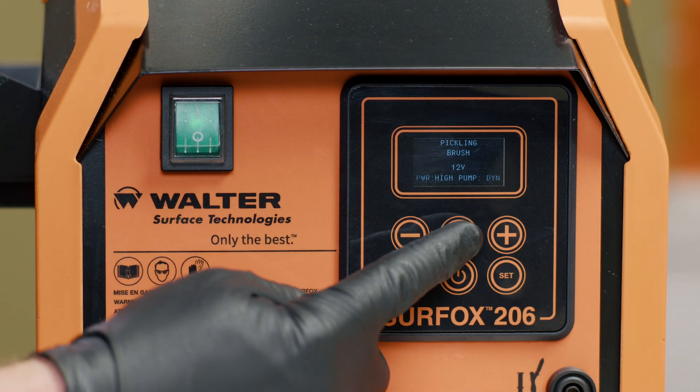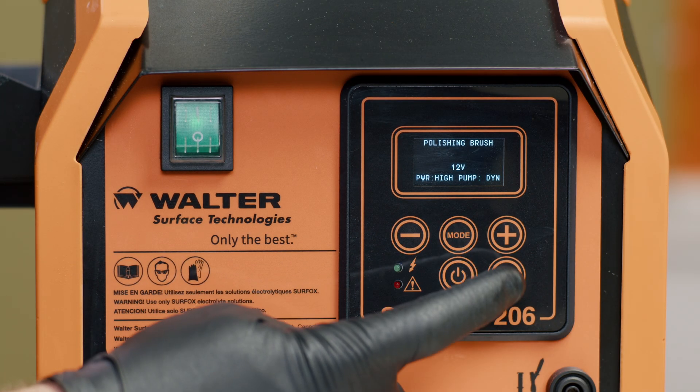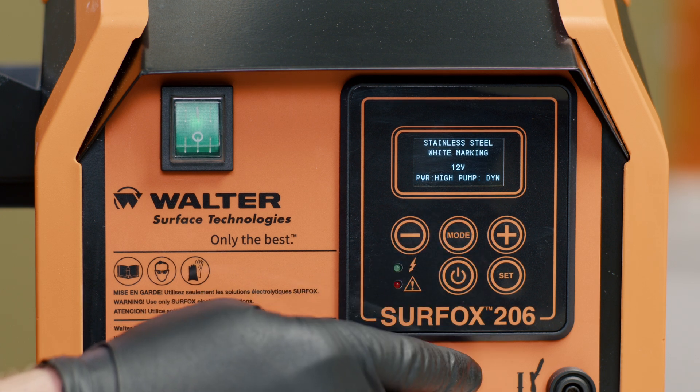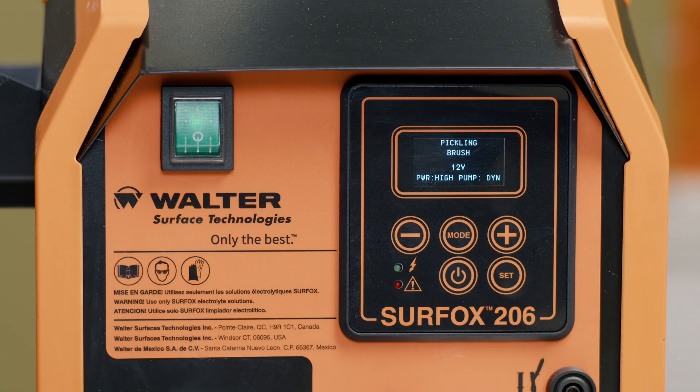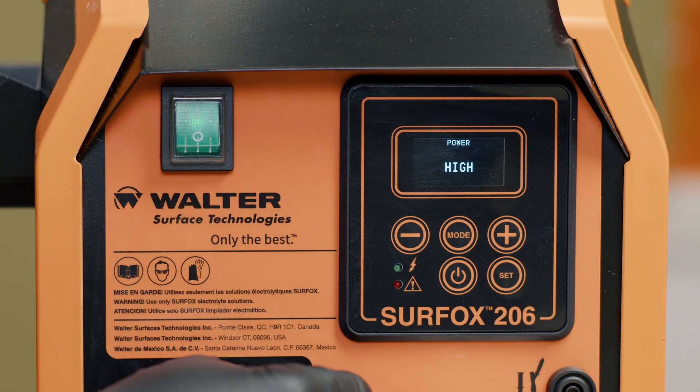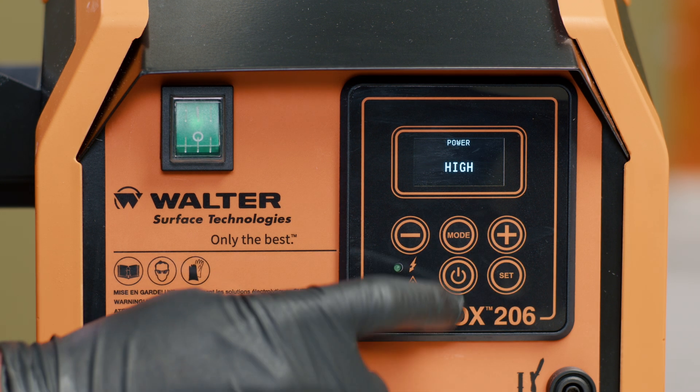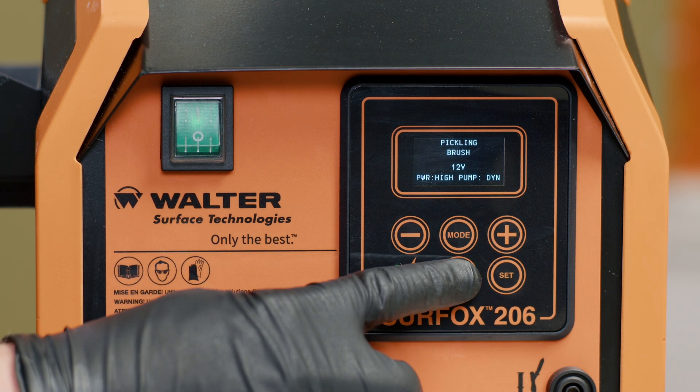Cycling through the various functions of the Surfox machine is very easy. Use the mode button on the LCD screen to choose between pickling with a brush or with a pad, polishing with a brush or with a pad, or the marking or etching function. To adjust the main power level, which will vary based on application, select the set button after choosing the pump settings and then select between low, medium, or high output power.